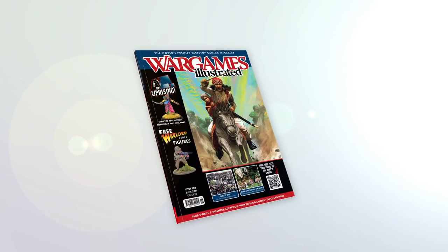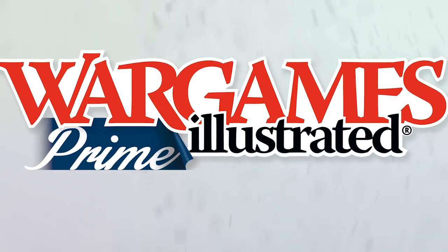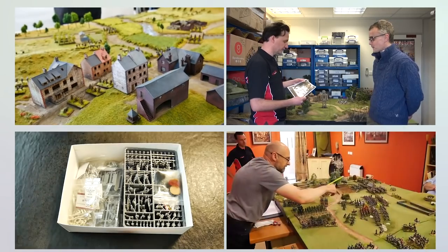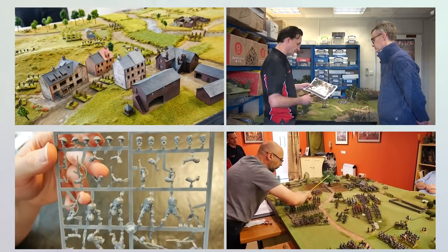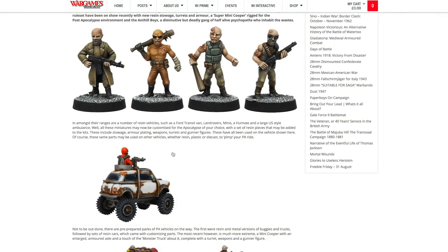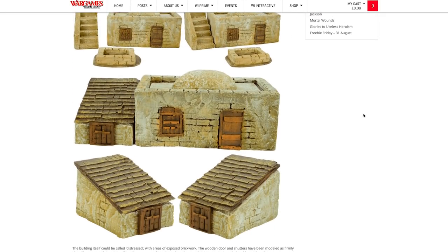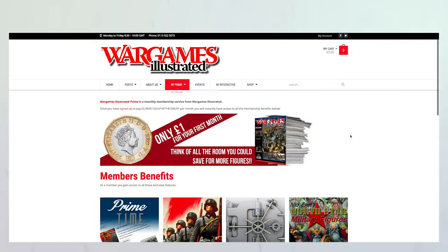This video has been produced by WIPrime. WIPrime is Wargames Illustrated Magazine's online members club. As a WIPrime member, you get access to all Wargames Illustrated videos before anyone else. We'll keep you posted on what's new via the Primetime News Bulletin delivered to your inbox every Friday. If you're not a WIPrime member, you're missing out on loads of benefits, including access to the Wargames Illustrated Vault, freebies, discount vouchers, PDFs of the latest magazine, and more. Find out more about WIPrime by following the link.